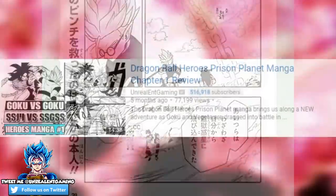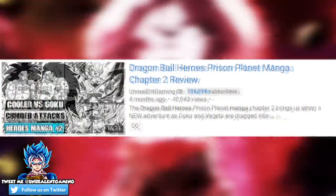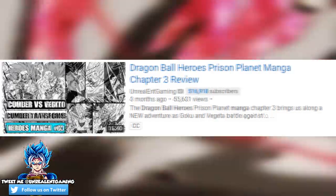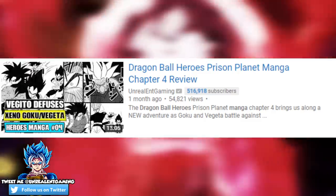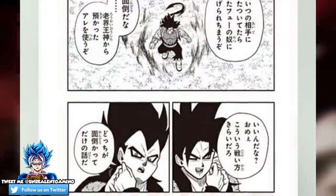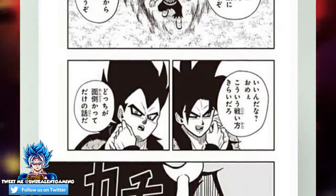Just to give you guys a quick reminder: if you have not checked out the previous Super Dragon Ball Heroes manga chapters, you can find each individual chapter on my channel, as we are going to be covering this chapter when it drops. Just before Cumber attacks Goku and Vegeta, they immediately put on the earrings and create Super Saiyan 4 Vegito.